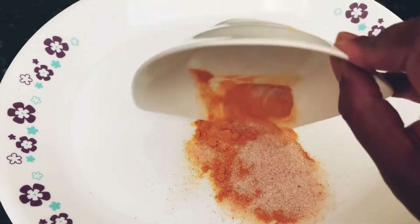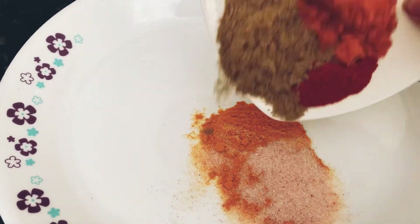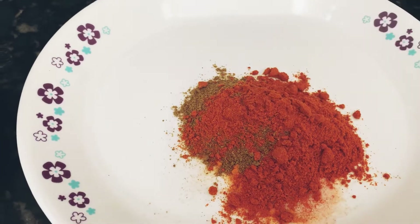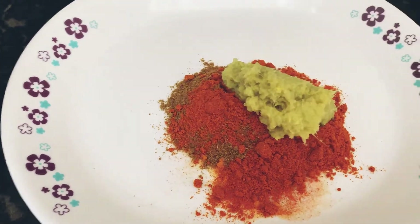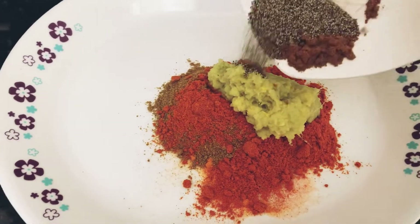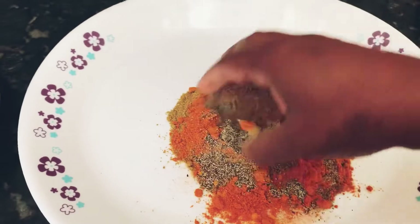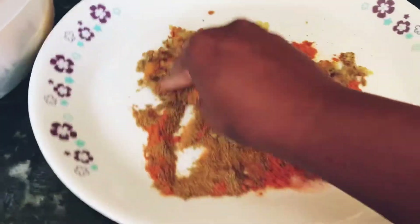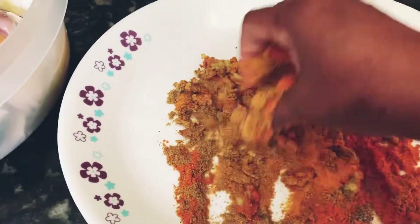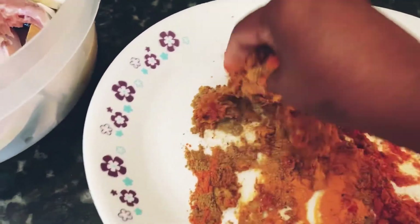I'm going to add all the spices that I kept earlier and then mix everything together. You can get the full list of spices in the description box. Once I add everything on the plate, I'm going to mix it around nicely and then add all the fish pieces into the plate one by one.